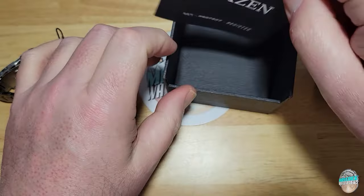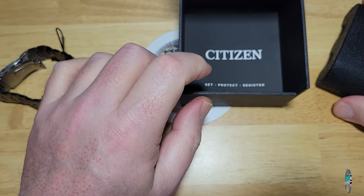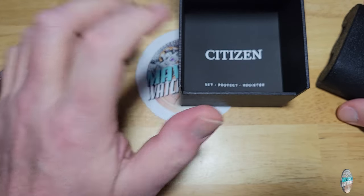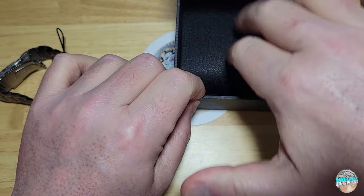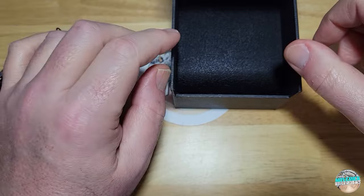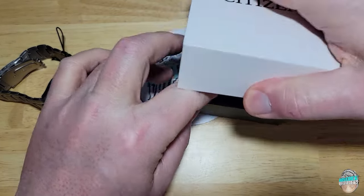You basically go to their website and do all of that stuff online. I think Seiko still ships some manuals. Anyway, most watch companies are kind of getting away from doing that. And Citizen, I think, has been doing it the longest where they have not shipped manuals and registration stuff with the watch. You basically just go on their website and do it there.